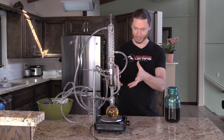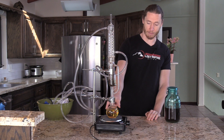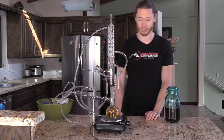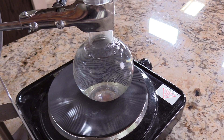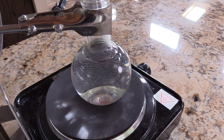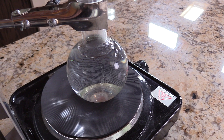Let me explain each of the things going on here. We have a hot plate — this allows you to apply the heat. The bottom flask here is working with pure alcohol, 250 milliliters of it. Notice that you can see the alcohol moving; it moves a little bit differently than water, but it's just about coming to a boil now. You can see some bubbles starting to form.